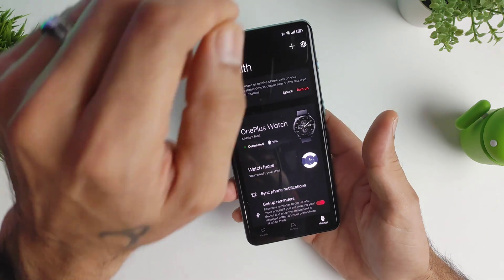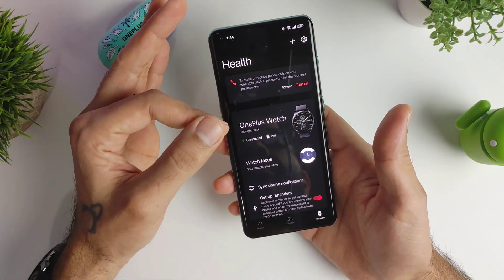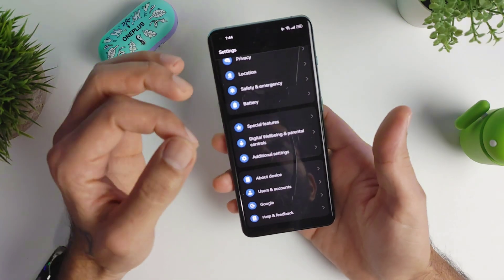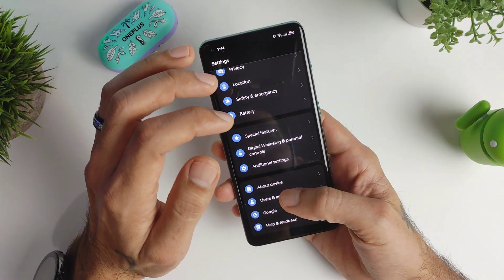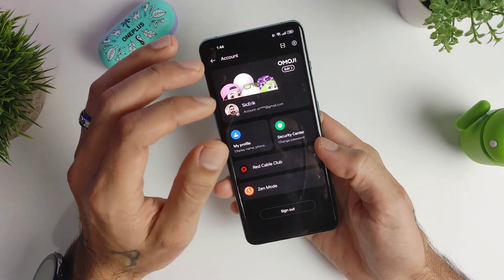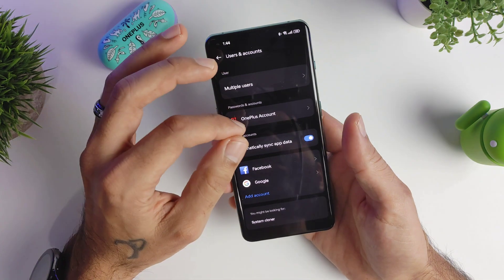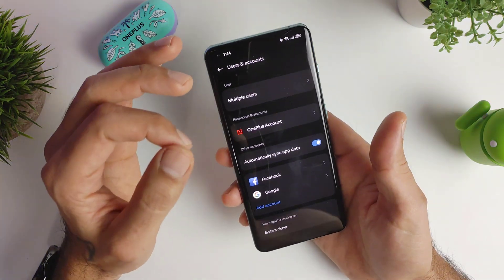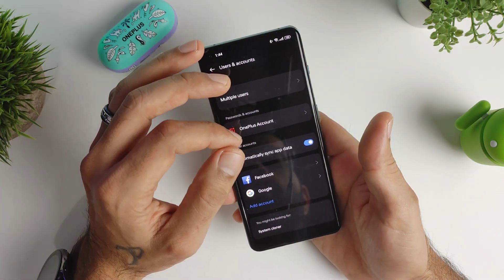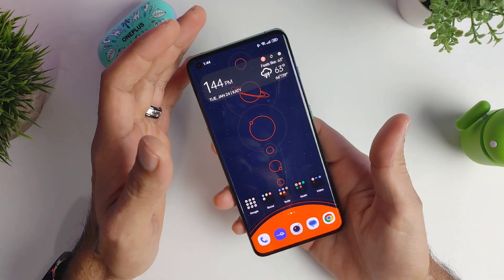Now everything works perfectly and the app is not crashing. You can go back and log into your OnePlus account when you're done if you want to — I already did that. That was an issue; I do not know why, but it was very annoying and prevented me from using this phone.